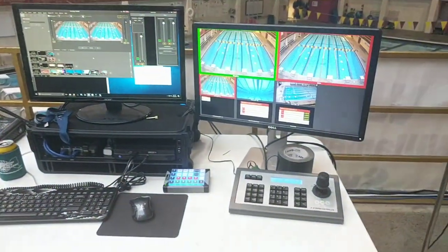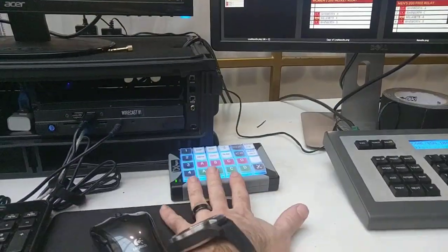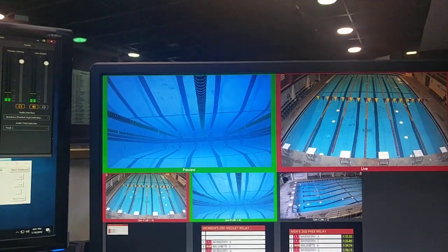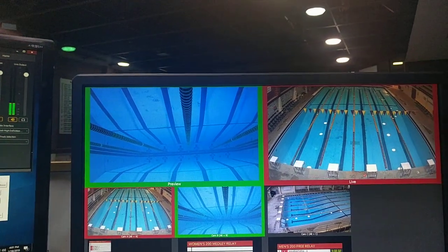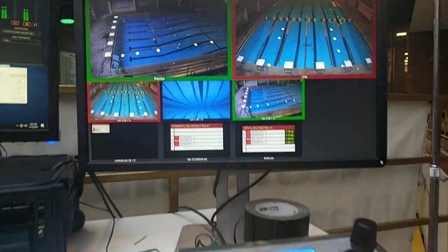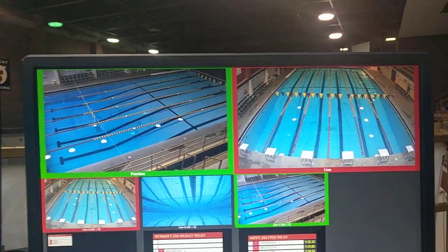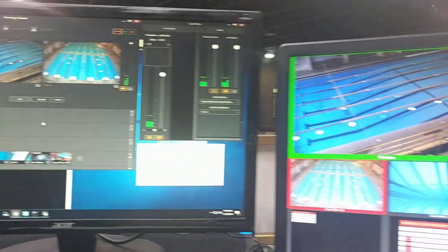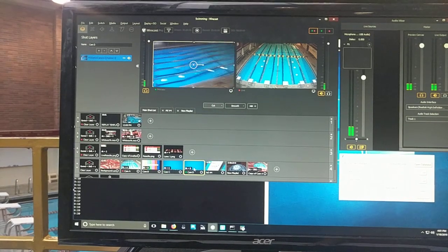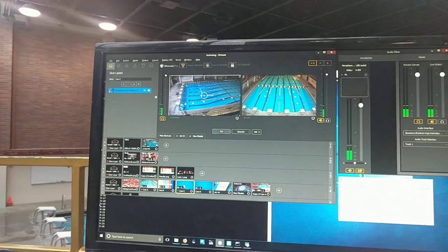Here is the setup — you can see there's our primary camera. I'm using X keys to control Wirecast. There's camera one, camera two, the underwater camera, and camera three is the PTZ Optics camera. With this controller I can control, move, and zoom, and in Wirecast I can have presets — you can see it moves right there automatically and goes right back. That's super handy.